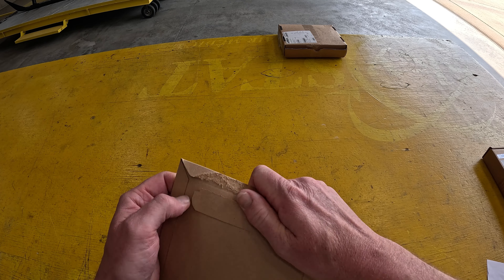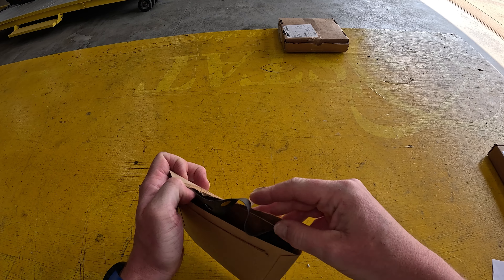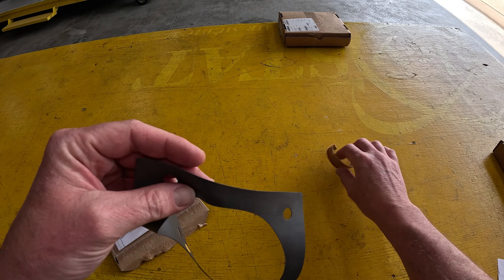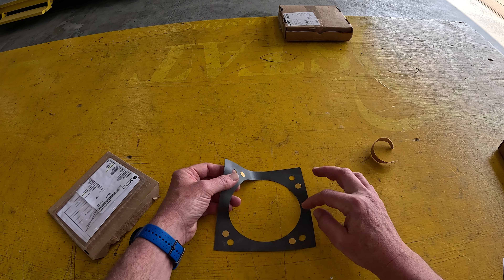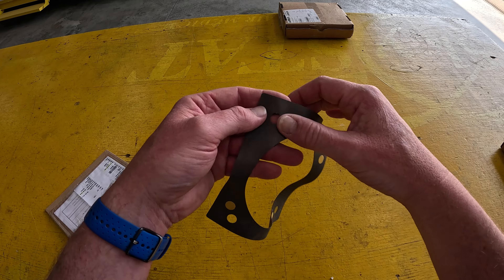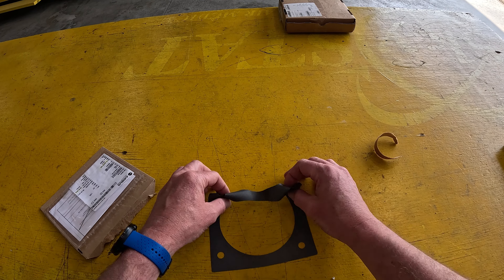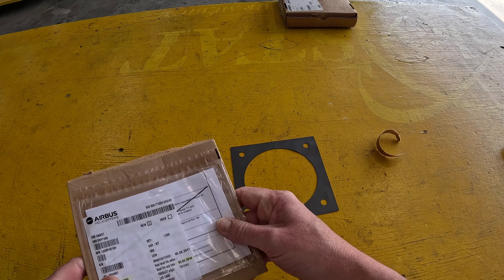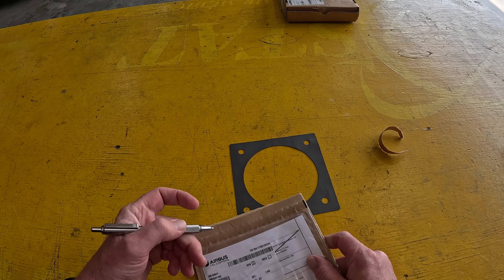It's brand new but not really brand new anymore. Be careful, don't rip it. The EMC gasket goes underneath the flower pot - it has these little tabs that you peel off and it sticks, so it stays in place.